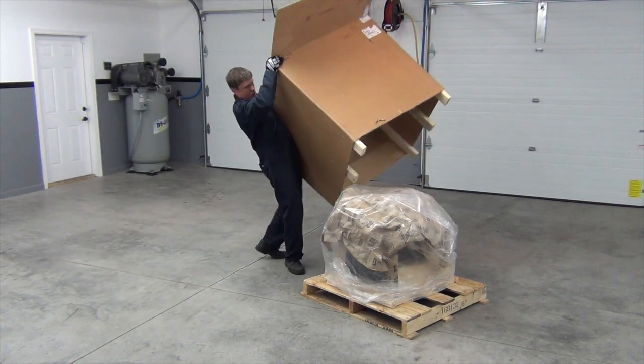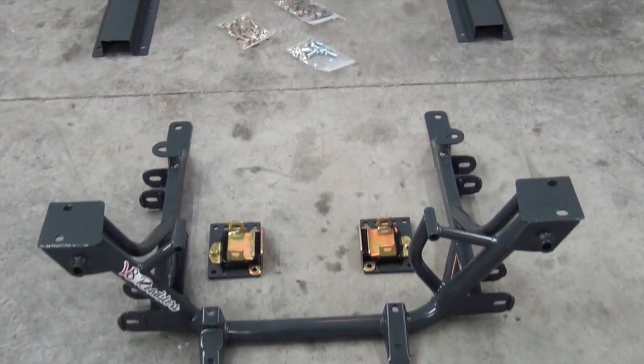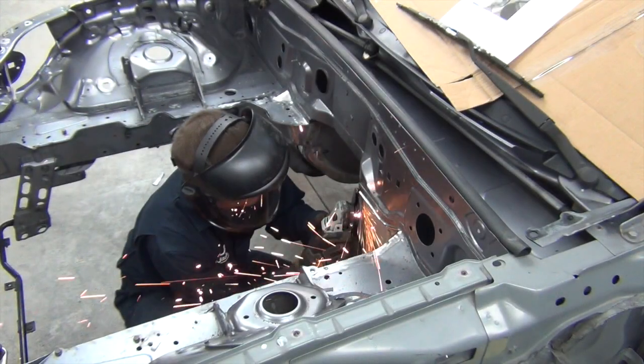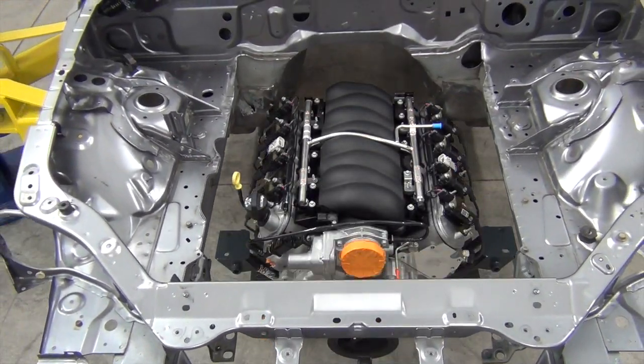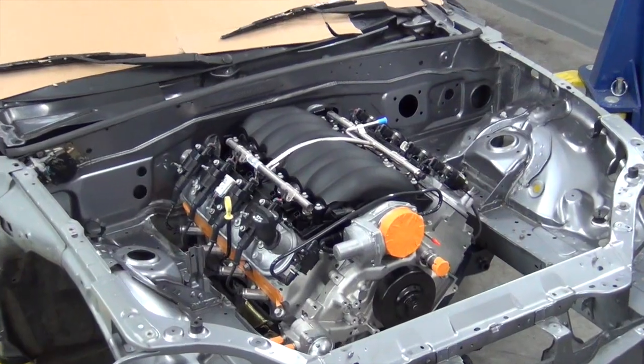In our last episode, we let the Monster LS376-525 out of its box, took a close look at the V8 Roadster's mounting kit that would bolt it down securely, and then got to work modifying our Miata's chassis so we could get just a little motivating glimpse of what's to come. Now it's time to keep the hammer down and plow through our task list. Let's get to work.